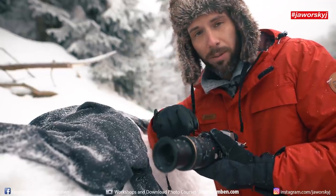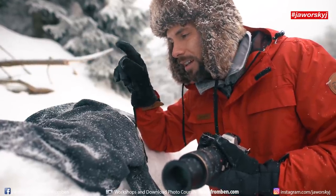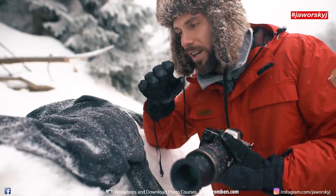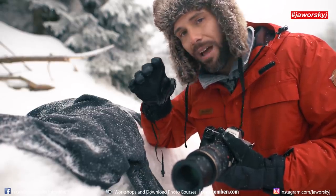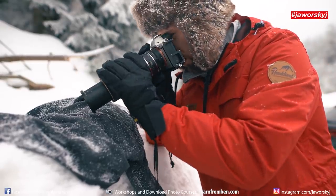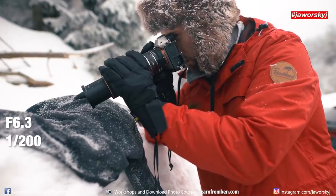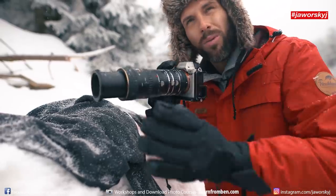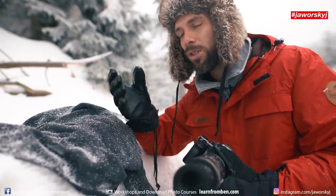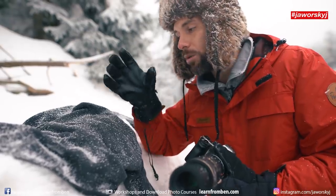If I shoot at f/2.8, which is possible with this lens, I would only have maybe one part — one of the little star tips of the snowflake — in focus and the rest would be out of focus. So even closing the aperture to f/8, 9, or 11 will still not get everything in focus depending on your angle. Shutter speed is 1/200th of a second and ISO I go to 5000. That gives you more stability with a fast shutter speed and lets you close the aperture more.